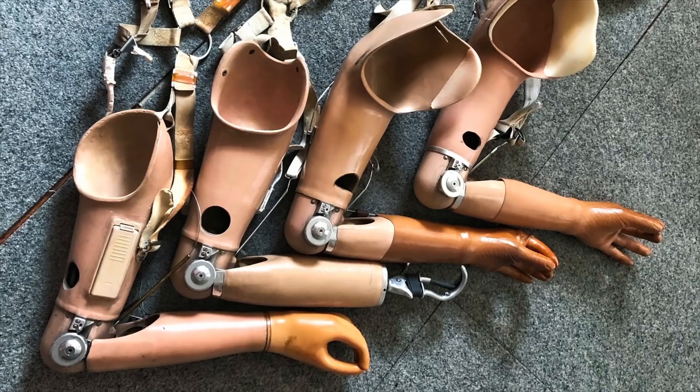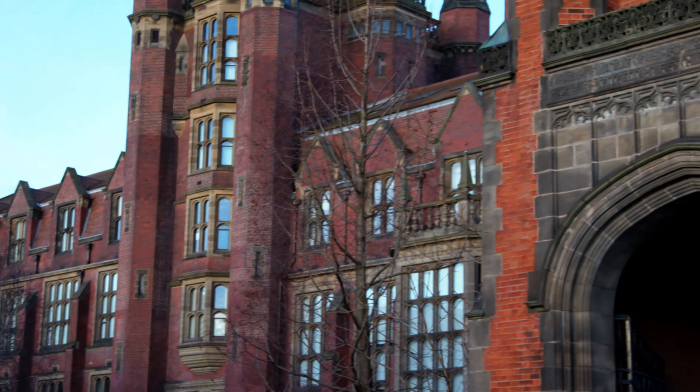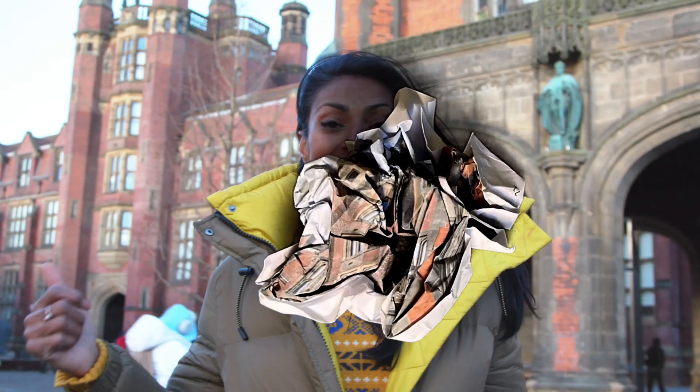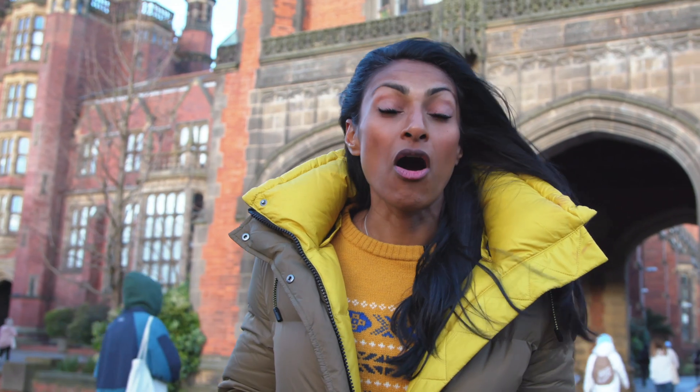This is what prosthetics used to look like. Prosthetics technology has gone from hooks like this, to hands with limited motion like this. I've come to Newcastle University to meet soon-to-be Dr. Jennifer Olsen, who's going to show me the massive difference she's making in upper arm prosthetics.